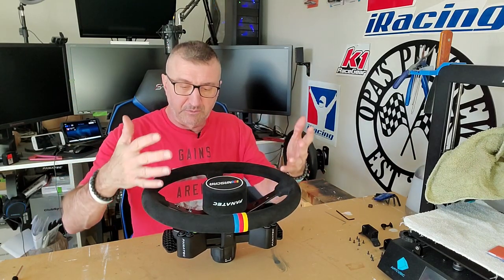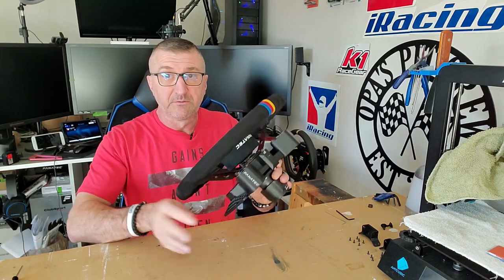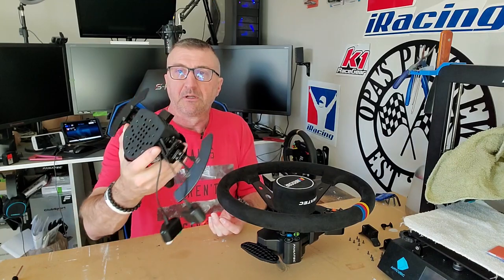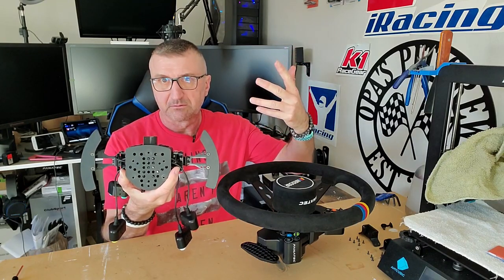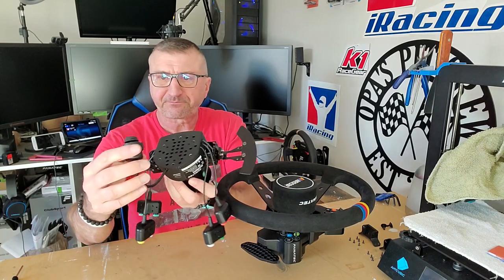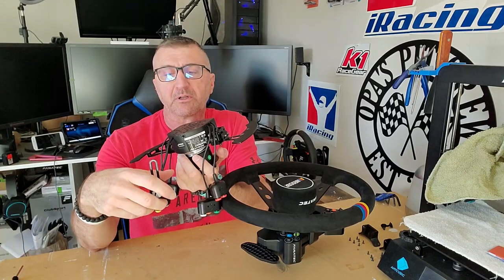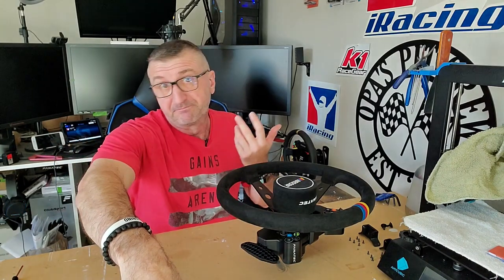Here we are at the bench. We're going to break it all down — take the rim off of the V1 hub and install the V2 hub. You can already see the paddles are much more extended, and it's got a quick release whereas the V1 doesn't, plus all four button pods. One thing to note: this is the Xbox version of the V2 hub. Either version will work the same — the only difference is this one would also work with an Xbox console.